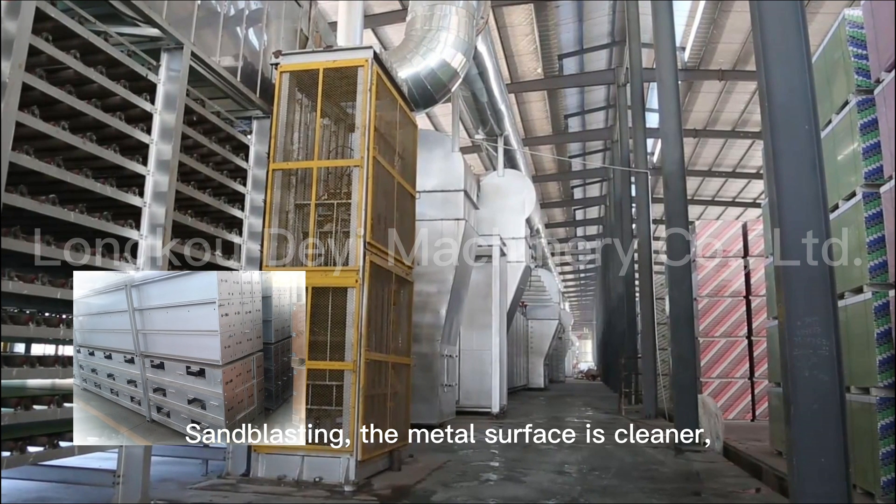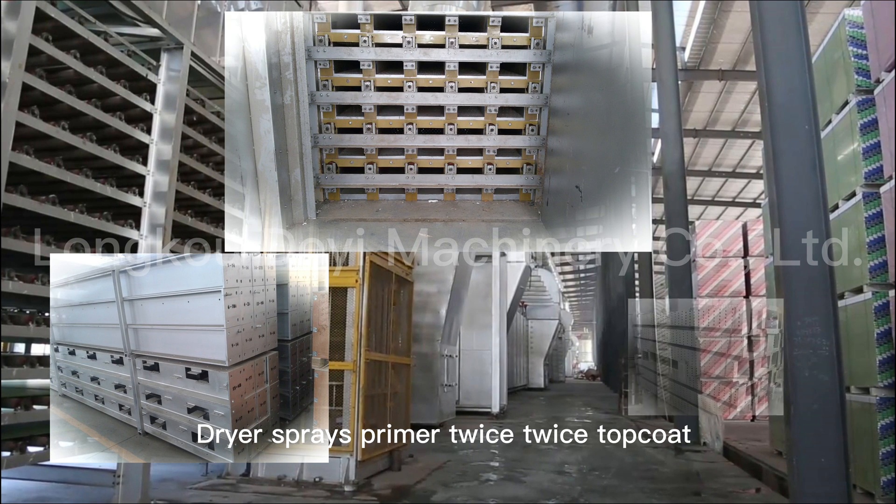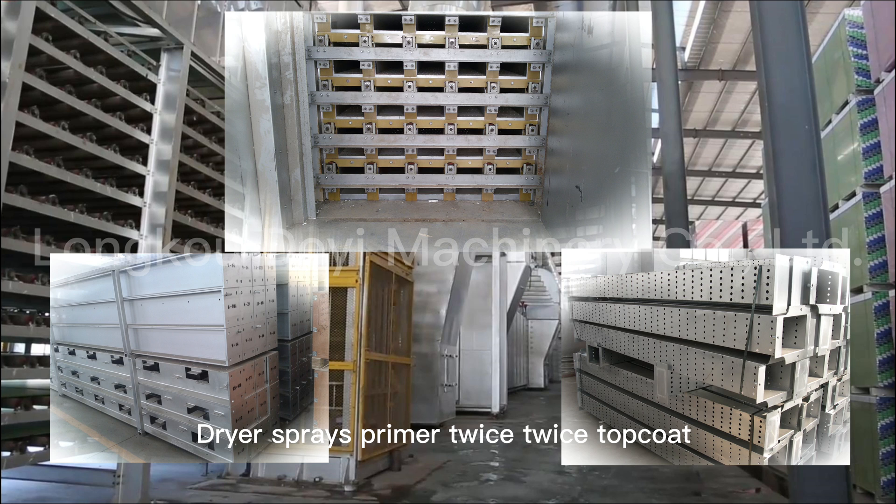Sandblasting is applied so that the metal surface is cleaner. The dryer is then sprayed with primer twice and one topcoat.